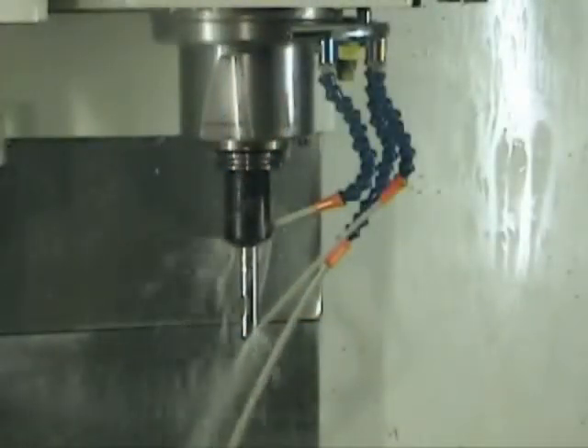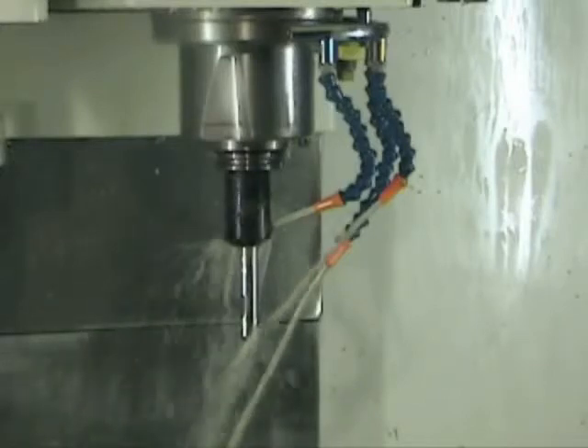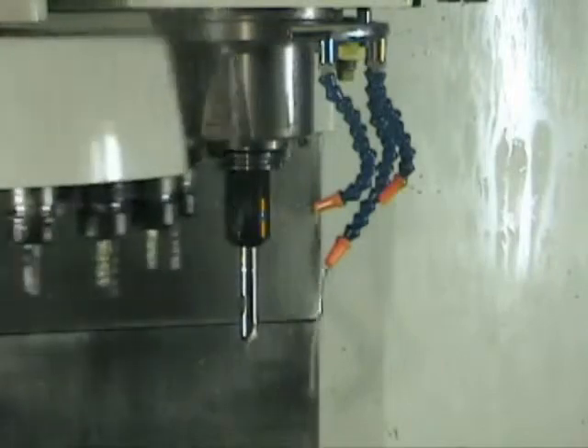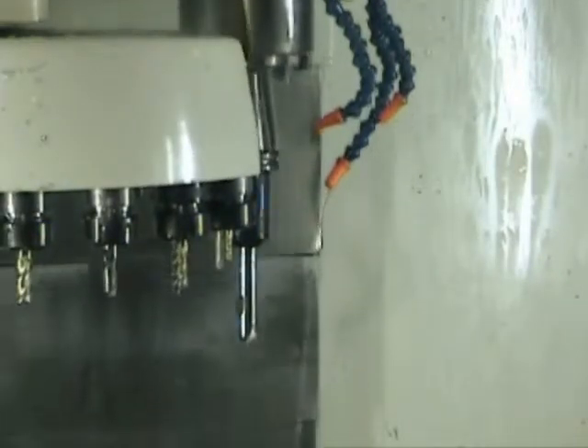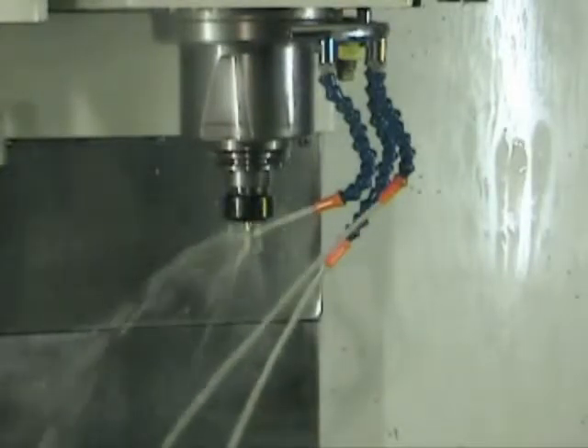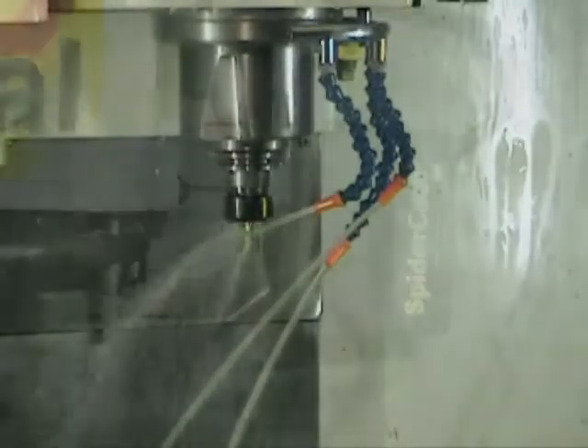Here we have a Fidel vertical machining center, which is not capable of through-the-spindle coolant. The factory coolant system consists of a fairly low-pressure, low-volume coolant pump that will deliver about 10 to 15 psi of coolant pressure through three lock lines.